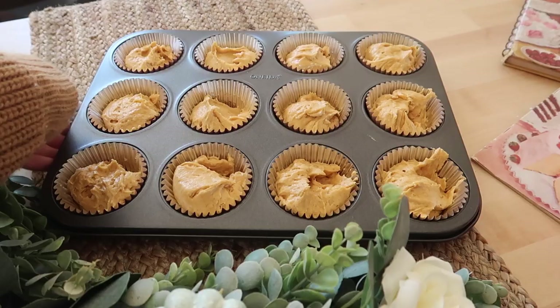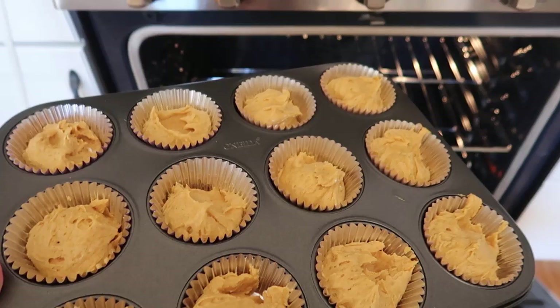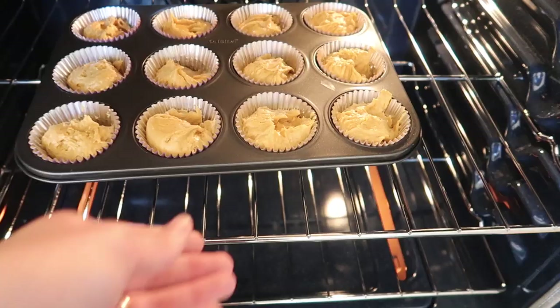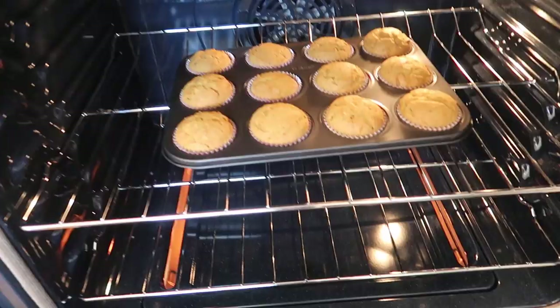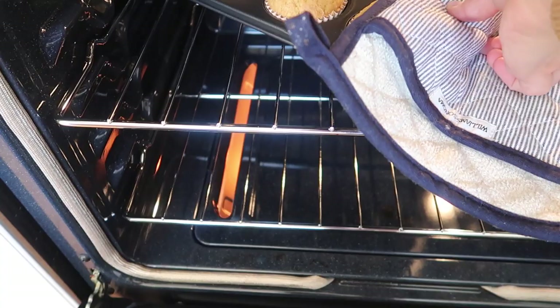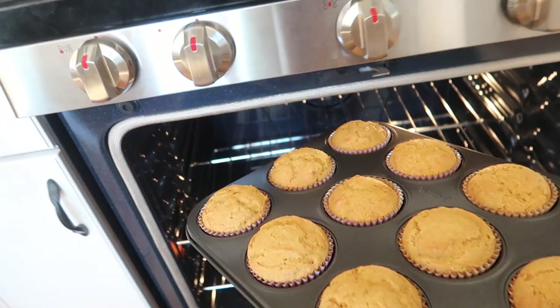Pumpkin cupcakes tend to hold their shape so you don't have to worry about overfilling them. Now it's time to place them in the oven. I'm still loving these fall dish towels that I got — if you saw my video from last week I did a fall night routine and decorated the house. These cupcakes took about 16 minutes to bake. They were super quick, and I honestly just love making pumpkin cupcakes because they are so simple and easy.